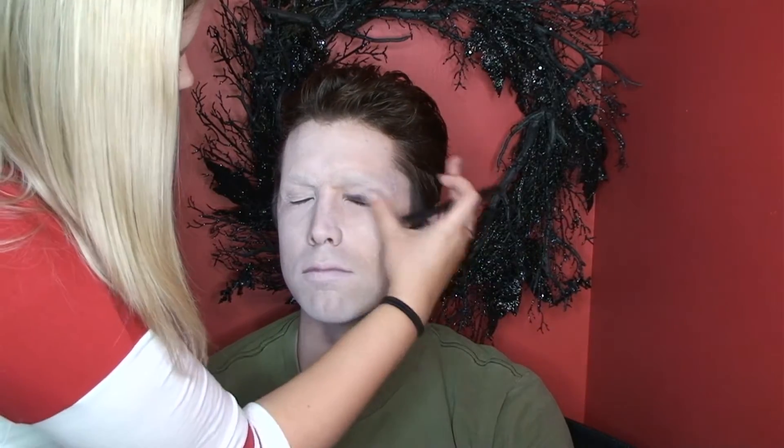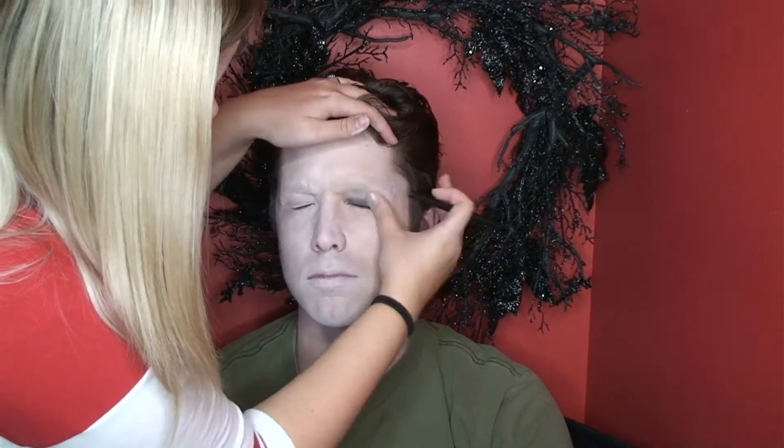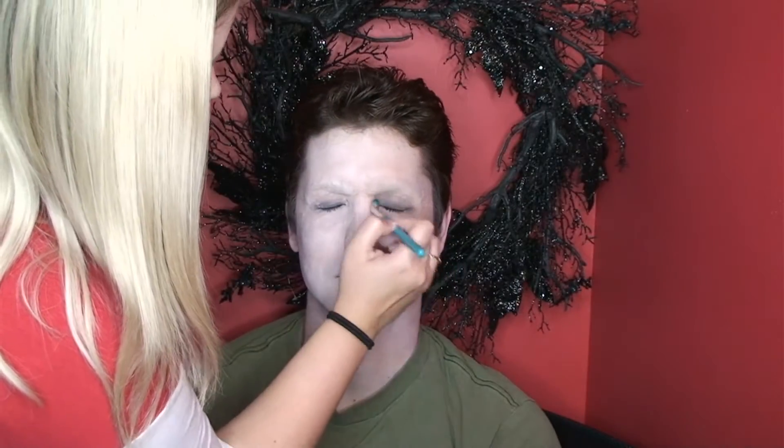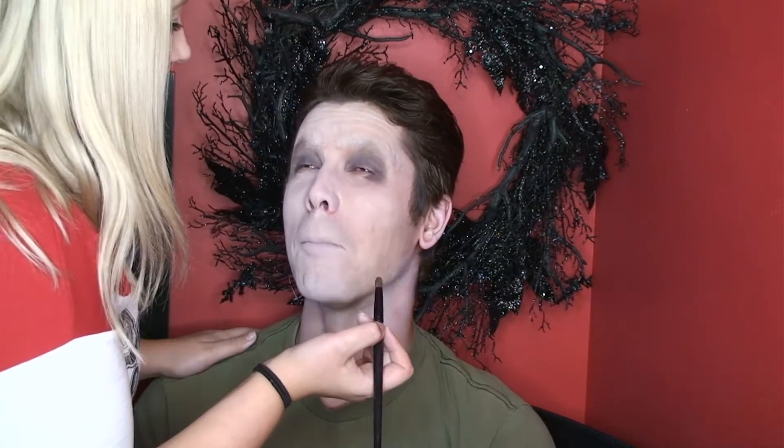Now I'm going in with Makeup Geek Full Spectrum Eyeliner in Obsidian and I'm going to darken and smoke out the Joker's eyes. My husband hates having his eyes touched so it was very hard to even get this done. Now I'm going to smoke it out some more using Makeup Geek eyeshadow in Bedrock, then darken that up with Makeup Geek eyeshadow in Concrete Jungle. This is trying to smoke out the bottom lash line.